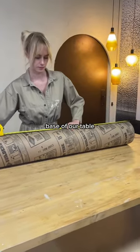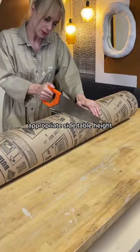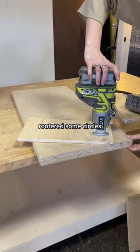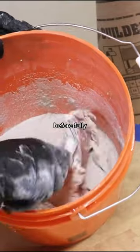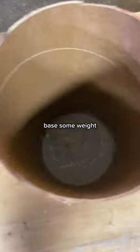Starting with some builder's tube to create the base of our table, I went ahead and sawed those to what I thought was an appropriate side table height for sort of a cute, shorter, stumpier style. Then I went ahead and routered some circles using some scrap MDF to give my tube a solid base and top. Before fully enclosing the tube, I actually filled it with a bit of cement just to give the base some weight.